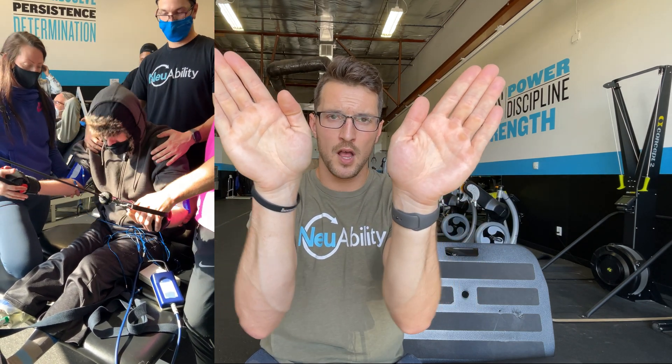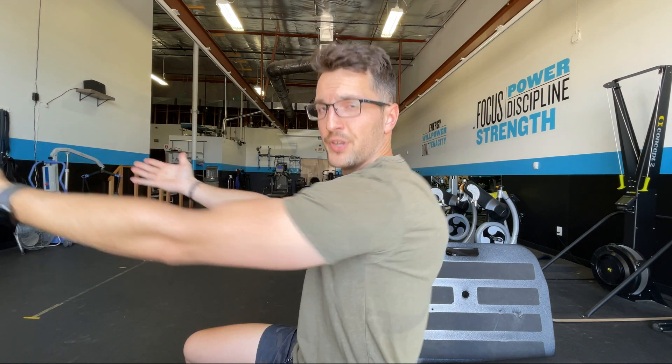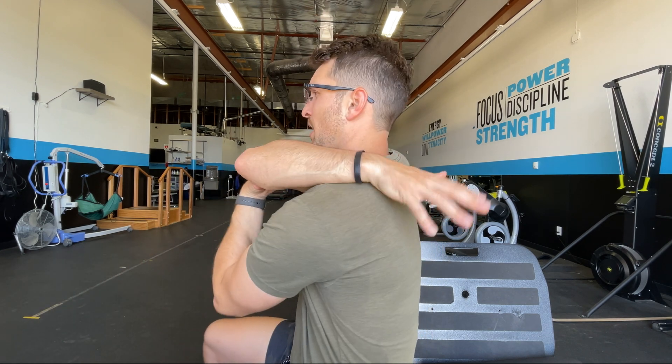Scapular movement and stabilization is another priority. Many individuals' scapulas wind up pointing inward toward each other, so we try to bring their shoulders as far forward as possible — protract the scapulas — and then work on pure retractions. We use the chest-supported row machine or FES stimulation through the rhomboids, biceps, and posterior deltoids.